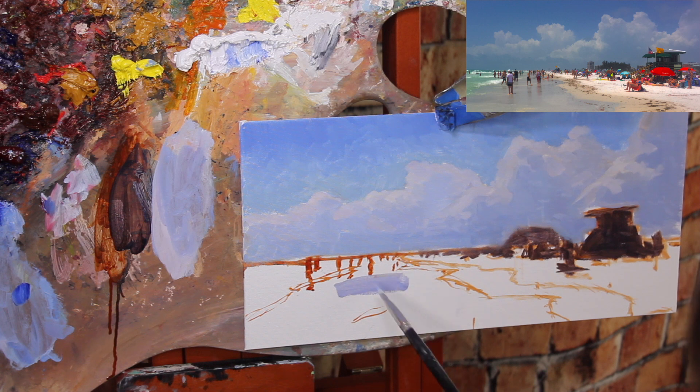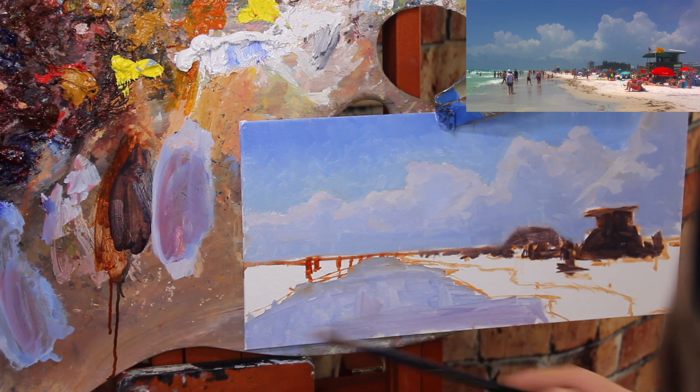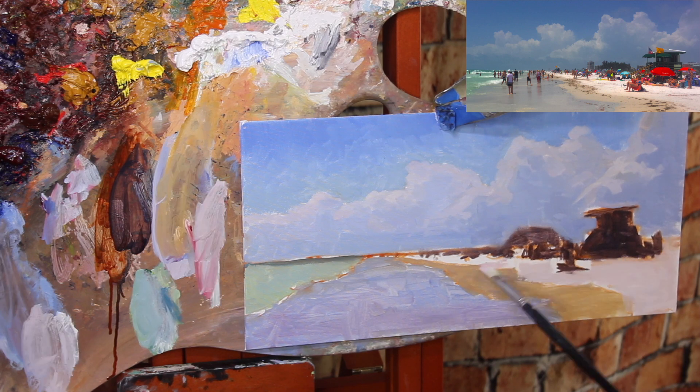Since the water is reflecting a lot of what's going on in the sky, I'm going to move to that next. I'm not worrying about detail or thick paint yet — just blocking in basic color and value to see what's going on. I do the same for the deeper greenish water, the wet sand, and the dry sand. I'm not worried about going too dark with my base color in the dry sand, because I know I'll come back later with a lighter color to put in the highlights.